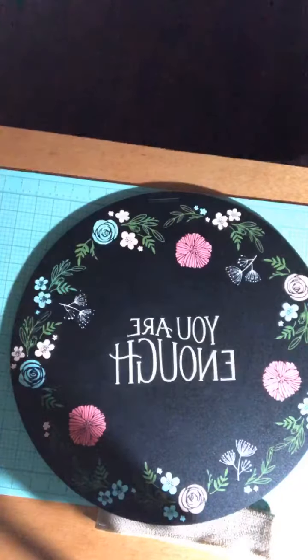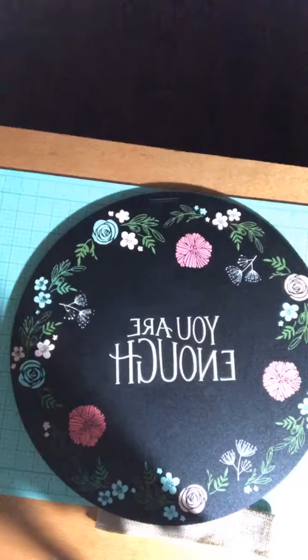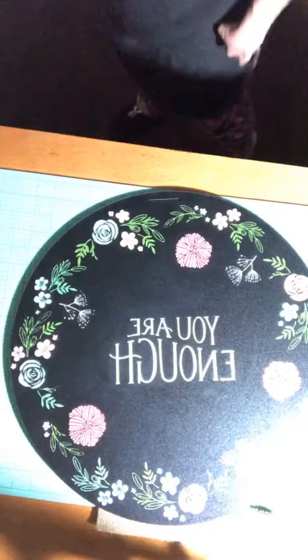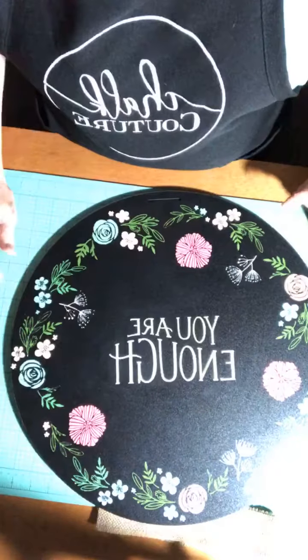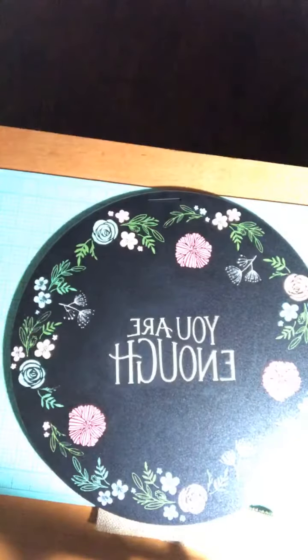I still think I could do a little better on the light, so let me try to adjust that real quick. There we go, that looks like it's going to be better. Yes it is.